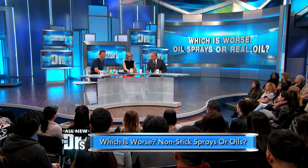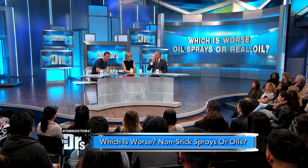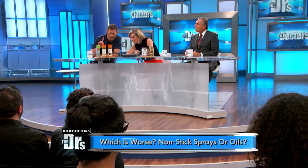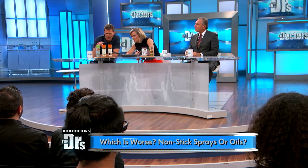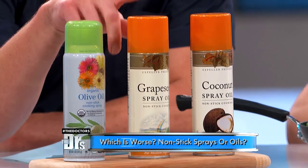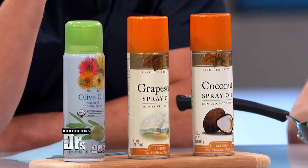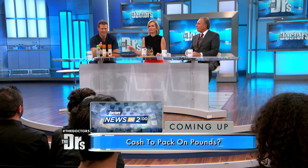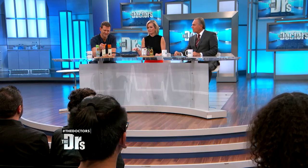Let's break this down, because I'm reading these cans and it literally says calories: zero. The only problem is — guess how many servings are in this can? 557. So it's all in the labeling. And here's my favorite fun fact, which we learned in preparation for this segment: a serving is one-third of a second.